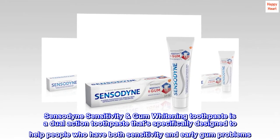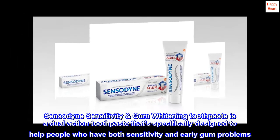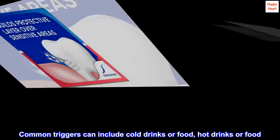Sensodyne Sensitivity and Gum Whitening Toothpaste is a dual-action toothpaste that's specifically designed to help people who have both sensitivity and early gum problems. Common triggers can include cold drinks or food, hot drinks or food.